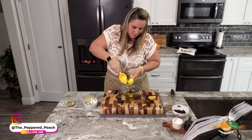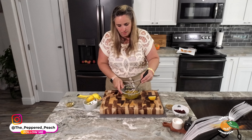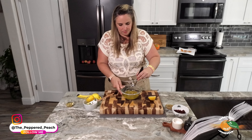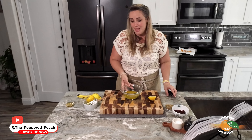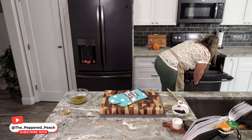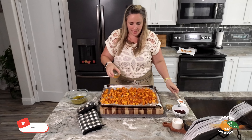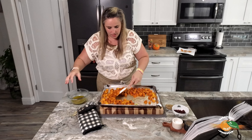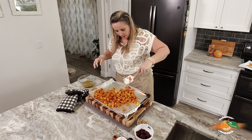While our butternut squash is still roasting in the oven, let's get our dressing ready to go. We have some olive oil, some vinegar, some honey, some Dijon mustard, and then we'll put some lemon juice in here as well. We'll also be topping the salad with some spinach, raisins, and pepitas.